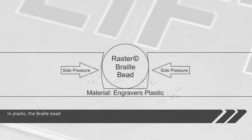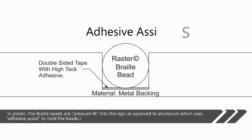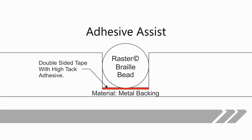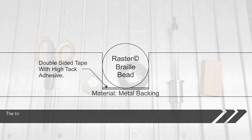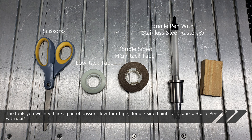In plastic, the braille beads are pressure fit into the sign, as opposed to aluminum which uses adhesive assist to hold the beads in place. The tools you will need are a pair of scissors, low-tack tape, double-sided high-tack tape, a braille pen with stainless steel rasters, and a small wood block.